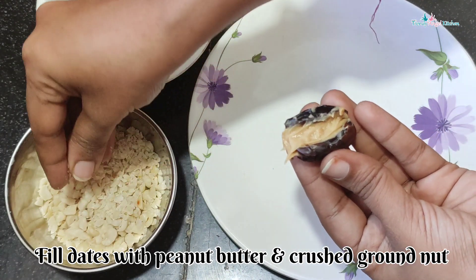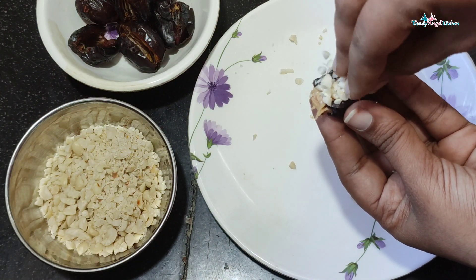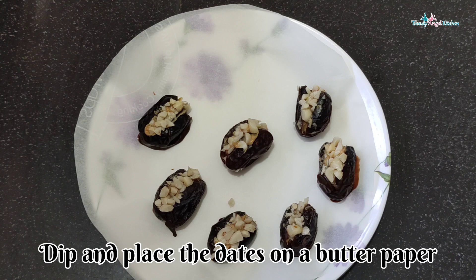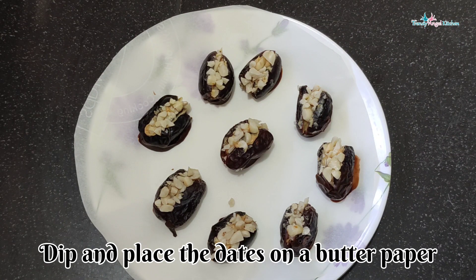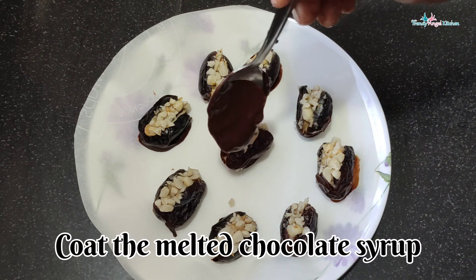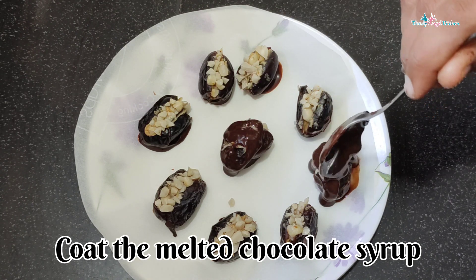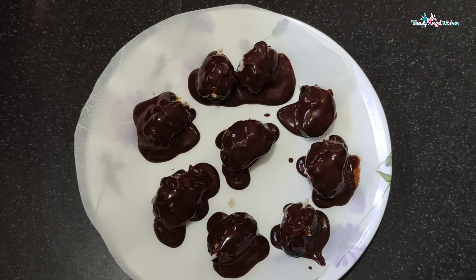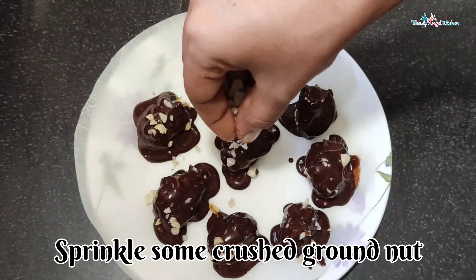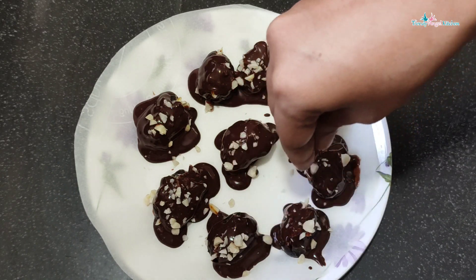Now we are going to cook as well. This is called shenga bija. After putting the chocolate syrup in the plate, we will add the chocolate syrup to the top. If you can use some chef's food, you can use chocolate syrup with your chocolate.